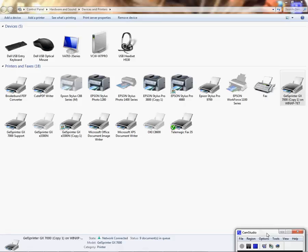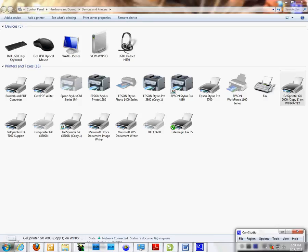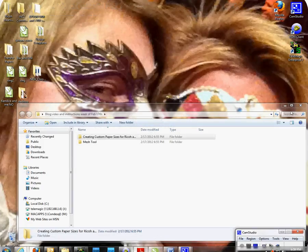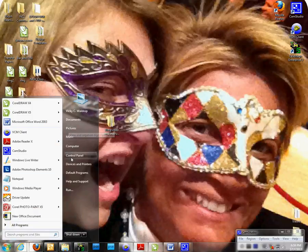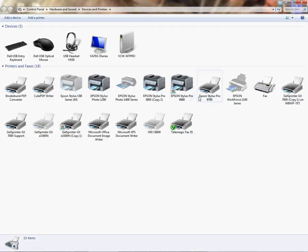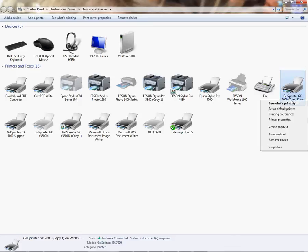I am in my printer folder. If you don't know how to get there quickly, I'll show you: go to Printers and Devices and now I'm in my printer folder. We're going to right-click on the GelSprinter GX 7000. This custom paper size demonstration would also work with your 3300 Ricoh printers.